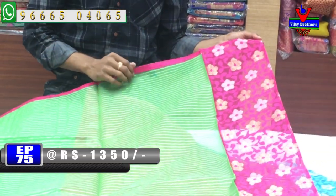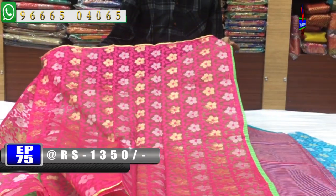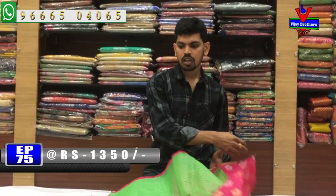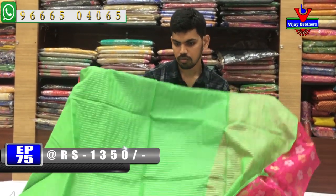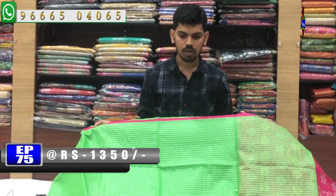We have a pink color combination with a border and a brocket blouse. We have a blouse. The cost is very reasonable — just 1,350 rupees available.